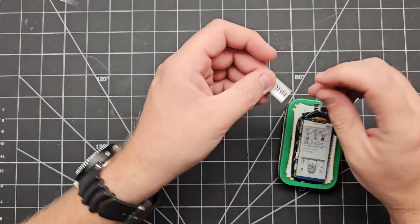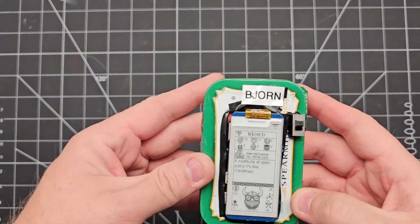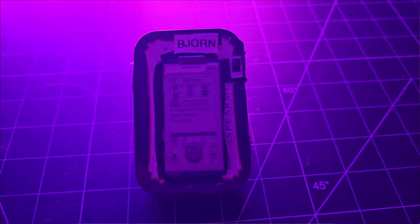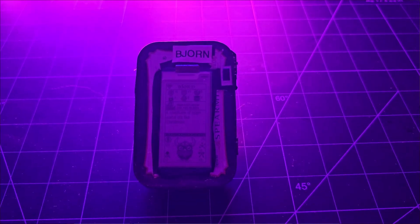Once the build was done everything worked great. I tested it out and was actually getting a couple hours of runtime off of those four scrapped batteries. It charges fine, everything works great, and personally I kind of like the DIY aesthetic myself. If you enjoyed this video make sure you're subscribed to the TCM Security YouTube channel, and if you want to build your own Bjorn and haven't checked it out yet, I'll drop a link to the full video that walks through every step on how to put together your own Bjorn.